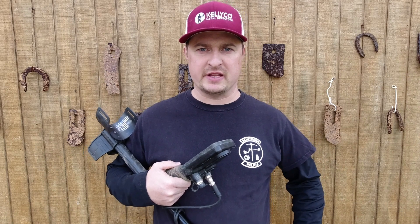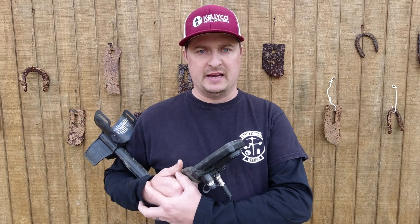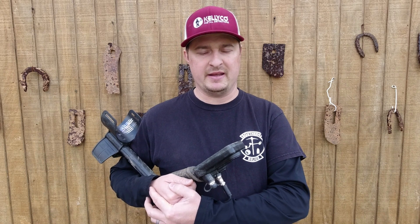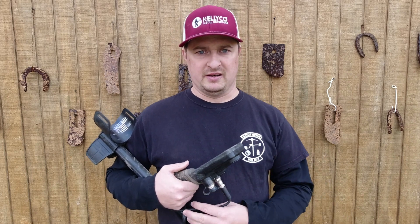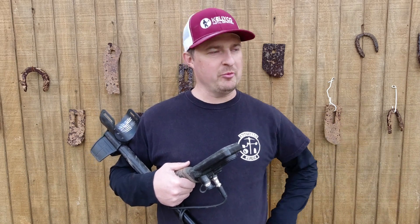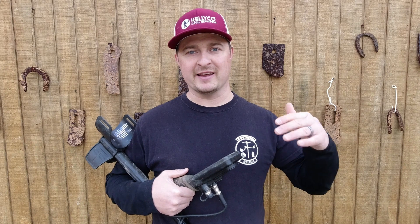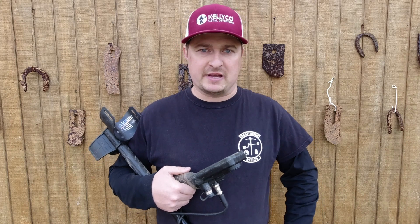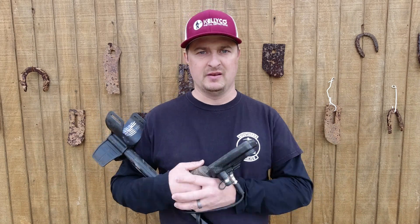Welcome back to another Testing Tuesday video. I've been using the Simplex made by Nokta Macro since November 2018 and it has been a great metal detector. I bought this thing as soon as it hit the market — I saw the link on Kellyco, had a little extra money, and bought it. The selling point for me was that it's waterproof to 10 feet.